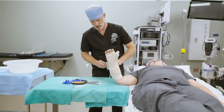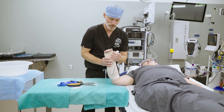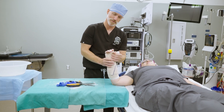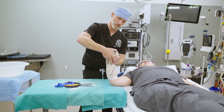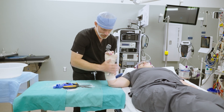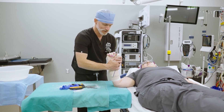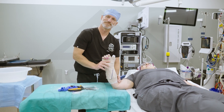Usually what I do as this dries is make sure it left enough motion available for the thumb if we're doing an IP joint free. So with this one where we're keeping the IP joint free, I'll actually move the patient's thumb and make sure the plaster is not impinging on the thumb and there's plenty of motion. As the plaster cures, I'm just going to hold in here and stabilize this exactly how I want it.